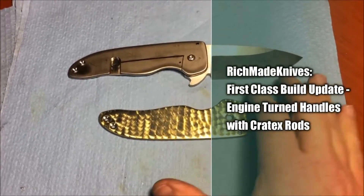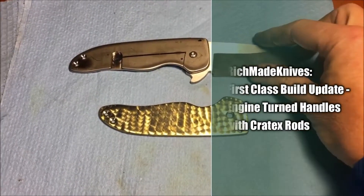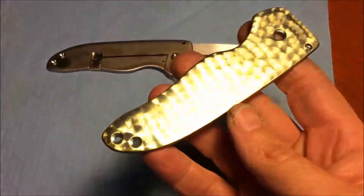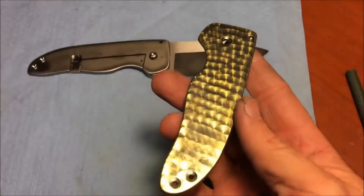Going over a new model I call the First Class. One of the things I wanted to show you guys was this pretty cool new finish that I'm working on for this knife.